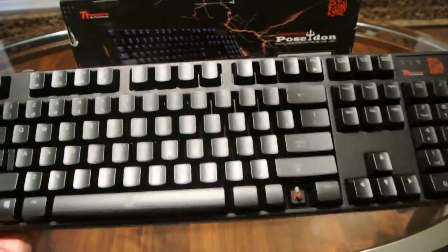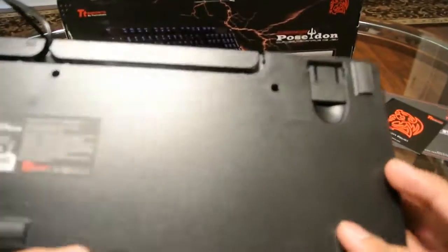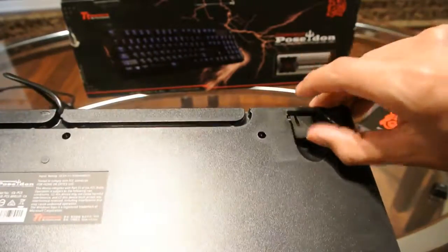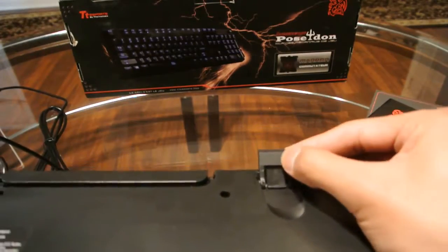Here's the keyboard itself. It's fairly heavy — it is mechanical. We have some rubber stops on the bottom here to prevent it from sliding. It also has its little foot so it can stand up, with rubber grommets also at the bottom.